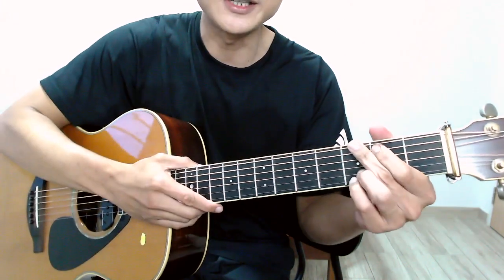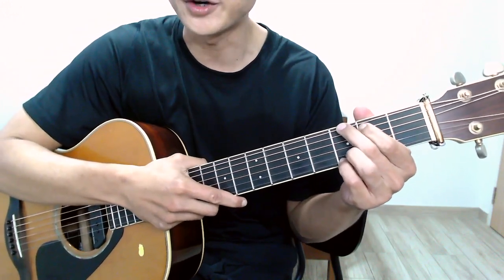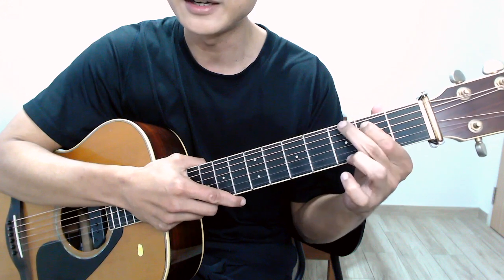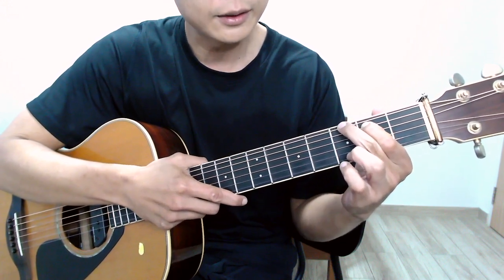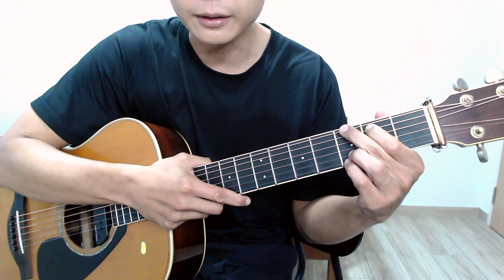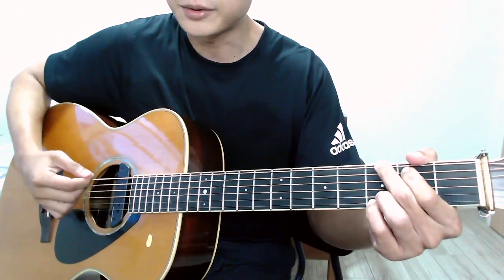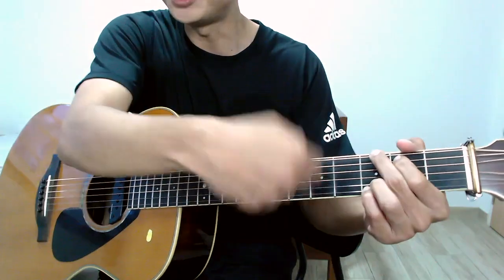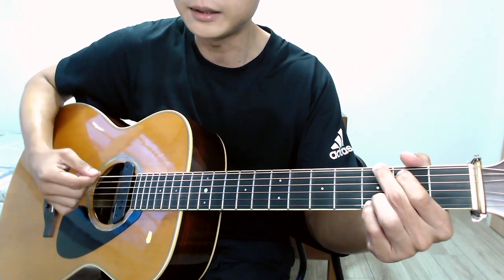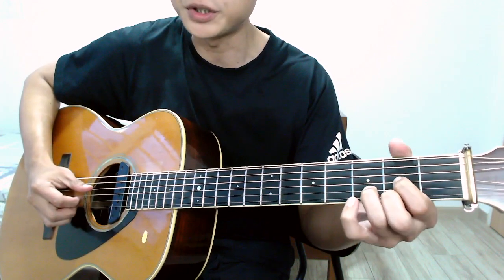Let me share a bit about the chords we are using before we move on to the right hand plucking technique. The first chord is a four-finger G chord. I have my index finger on the second fret of the fifth string, my middle finger on the third fret of the sixth string, and my ring finger and pinky on the third fret of the first and second strings. The G chord is a sixth-string chord, so when strumming you want to strike all six strings from the low E all the way up to the high E.